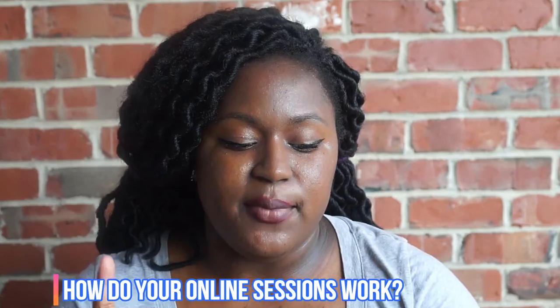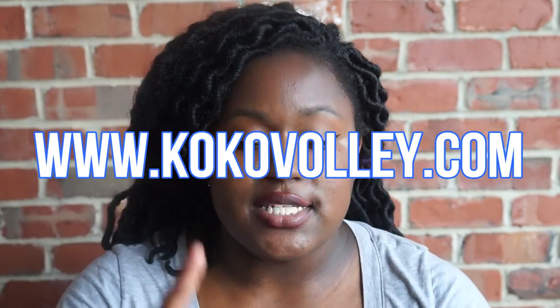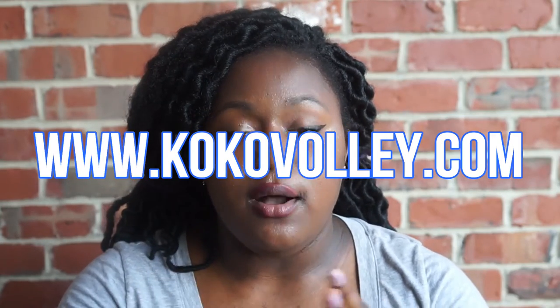Hannah Washburn asks: how do your online volleyball lessons work? I'm going to do another video with a tutorial on how to book an online session with me. In online sessions, we're going to go over volleyball terminology, volleyball skills, and how to show you body practice. I'll give you some drills to do at home — stuff like that.